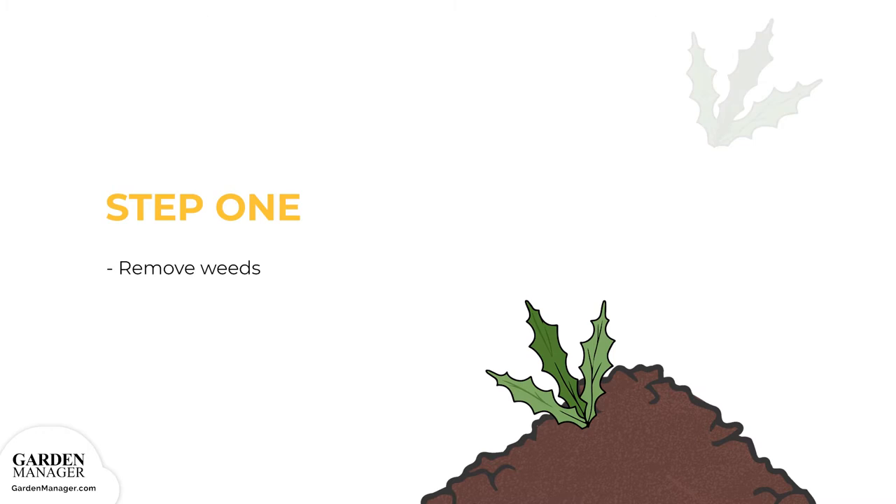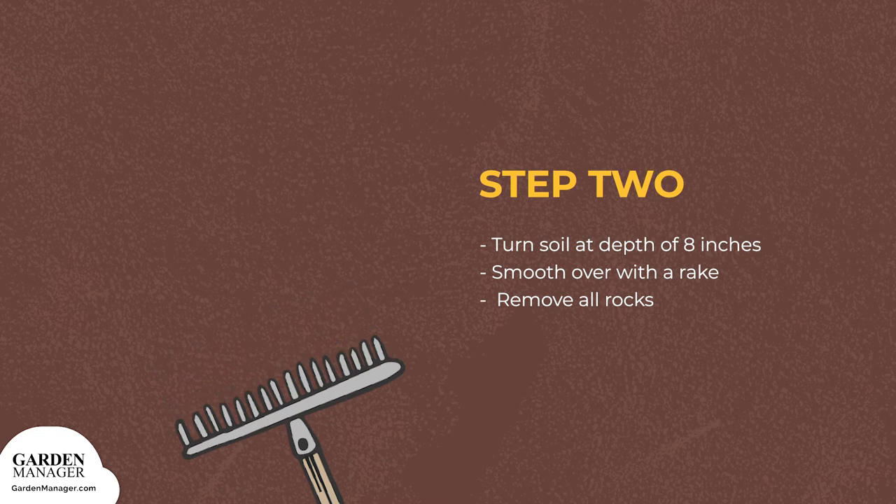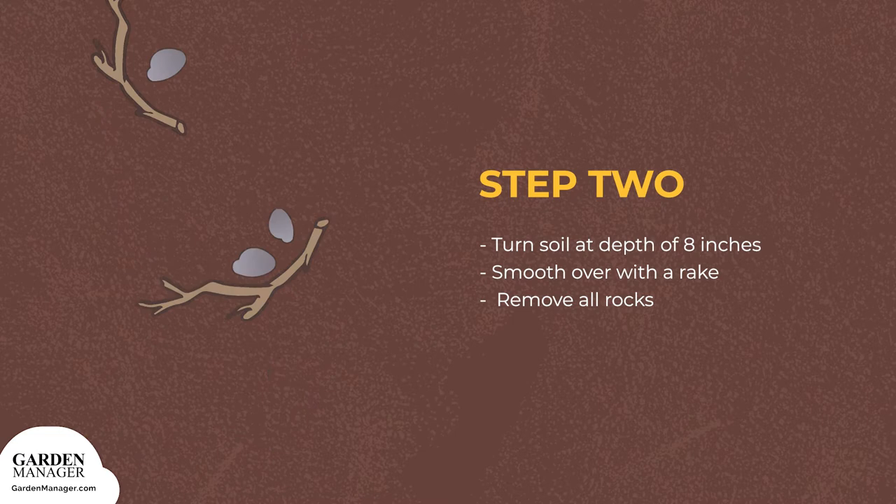Here is a step-by-step guide to caring for amaranth. Step 1: Before planting any seeds or transplants, thoroughly weed the garden beds to remove any competition and to reduce the risk of pest problems. Step 2: Prepare a garden bed that gets full sun and has loose, uniform soil. Turn the soil under at a depth of about 8 inches, then smooth it over using a rake.